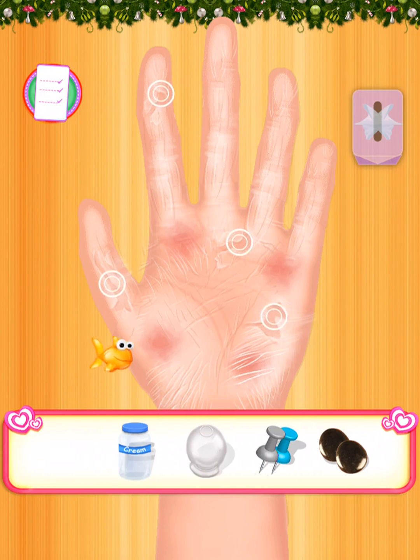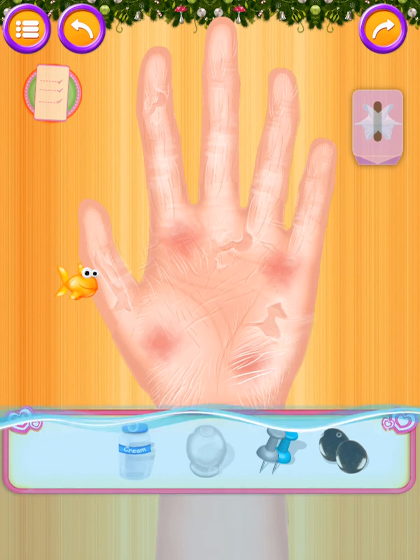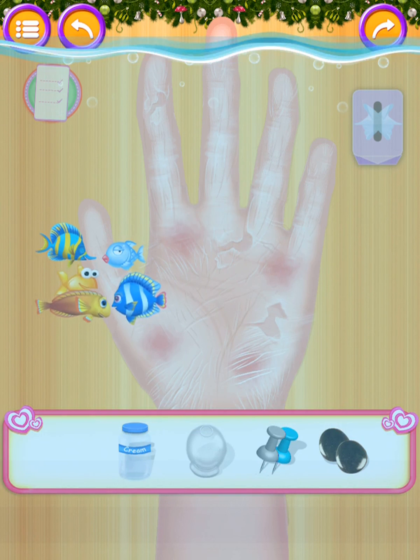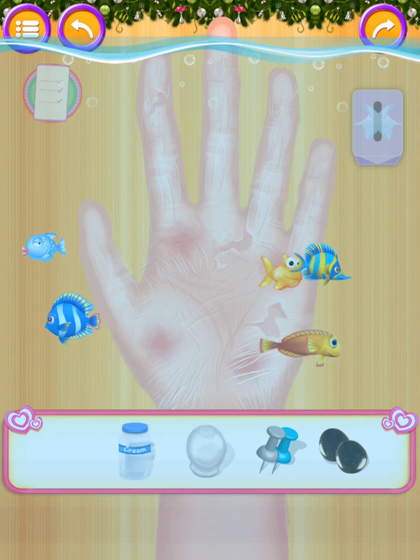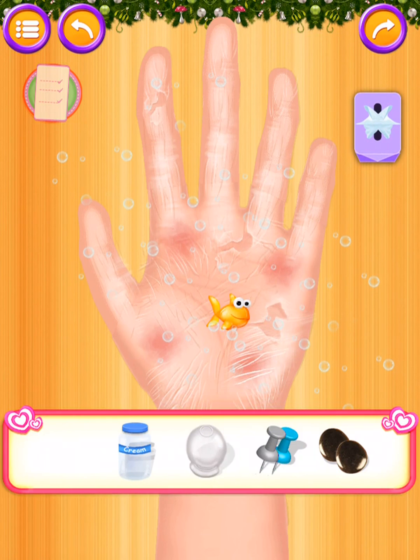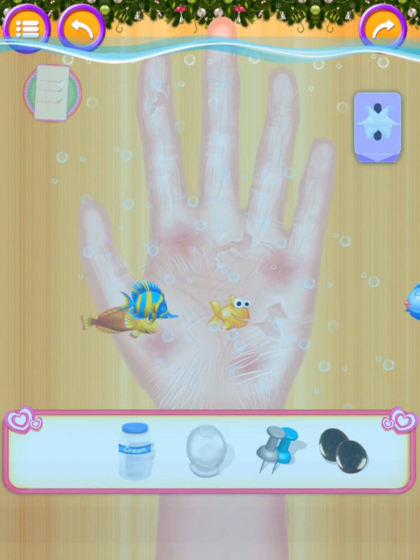Relax your hands into the bowl. I wish to get the fish treatment done. So many fishes! It's a bit painful.